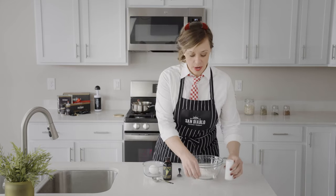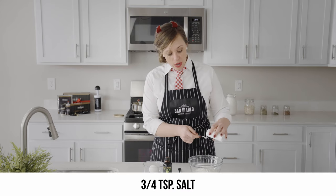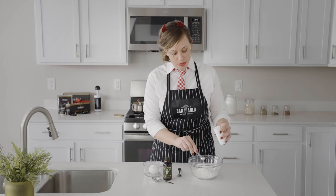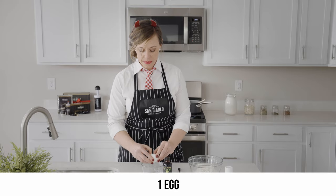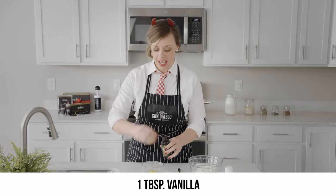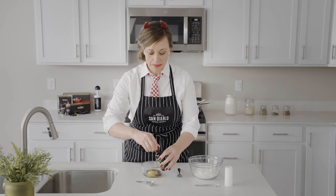While our butter and water are coming to a boil, this is a great time to mix the rest of our ingredients. Let's start with the dry ingredients: our cup of flour, three-quarter teaspoon of salt, one egg, and one tablespoon of vanilla. We're gonna mix that up.